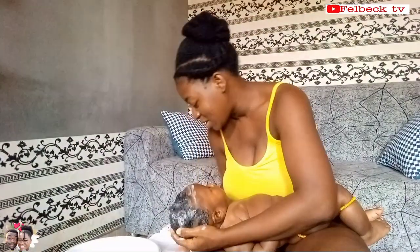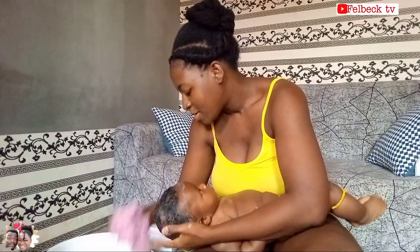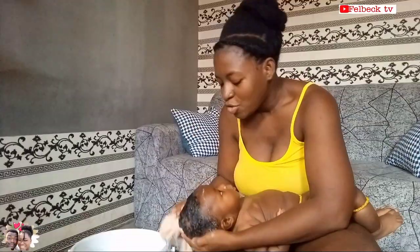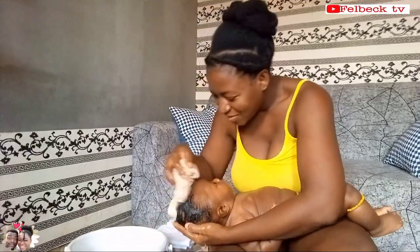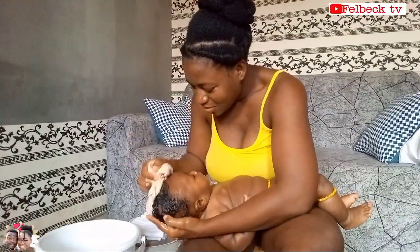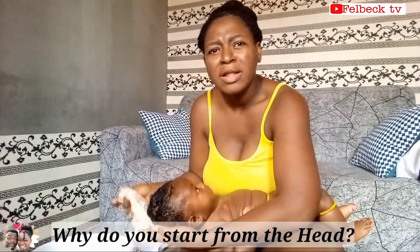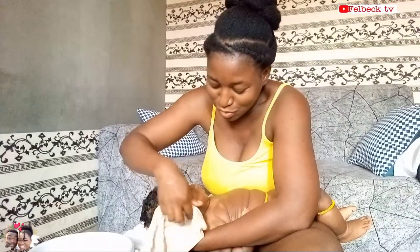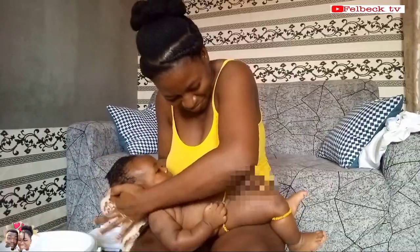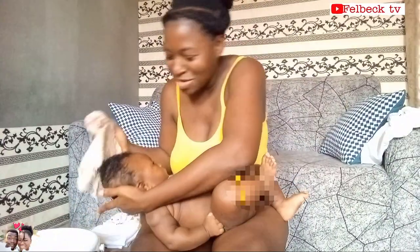You can either use your hand or the sponge, and when you are done you rinse. The reason you start with the head first is like when you are bathing yourself you wash your head before you go to your body. Oh, he just urinated — not on me, onto the floor!